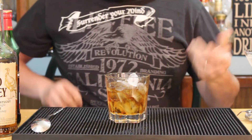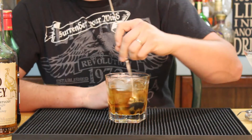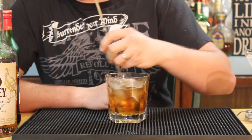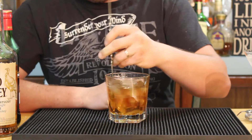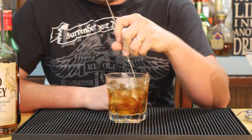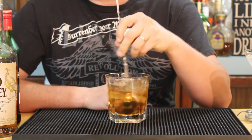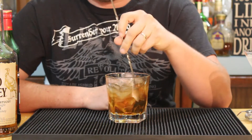Now you might think I'm using the wrong kind of glass to stir this in. The reason I chose this glass in particular is because I find drinks are really easy to stir in — it's pretty wide and I prefer using it over my regular mixing glass that I use to shake.